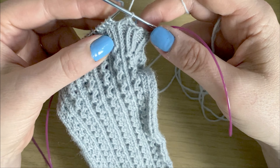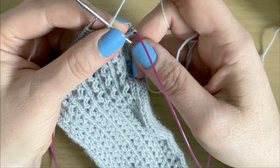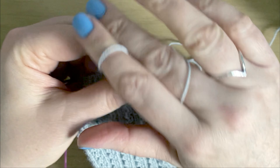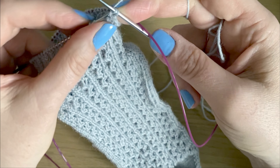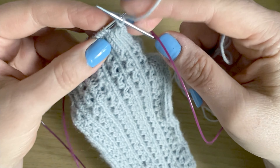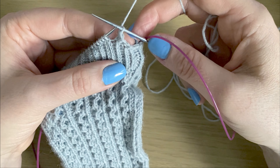And that's all you need to do for the entire cast off. You can see it's nice and stretchy, and very simple. Thanks for watching.